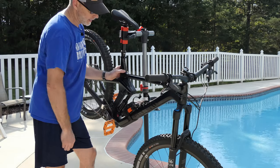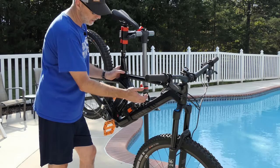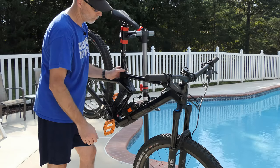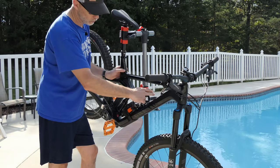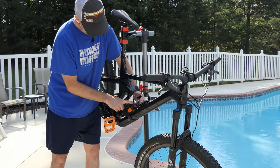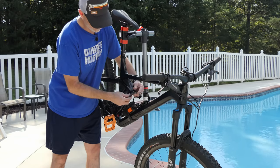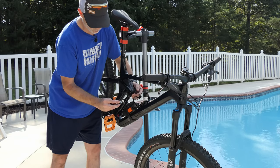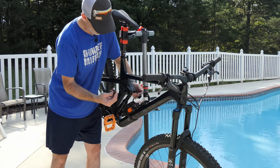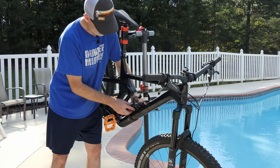This is the Specialized Zee bottle cage — it's a right-hand side cage so I can use my right hand to grab my water. It does fit a full-size water bottle in there. I have the Specialized EMT multi-tool down below, and out it pops — it's got the usual players, pretty much everything you need for the bike, and it clips right in there for easy access.